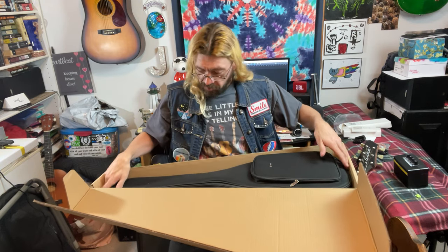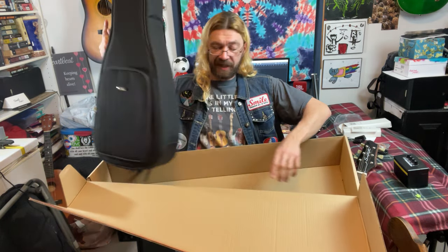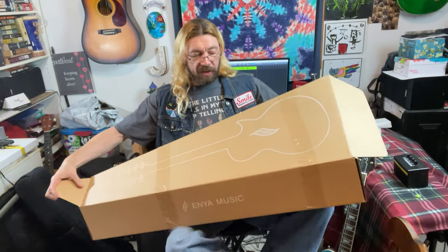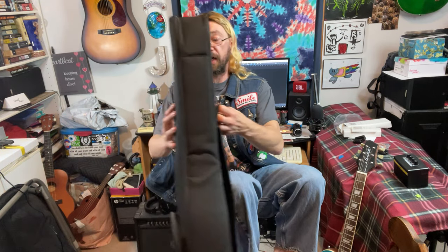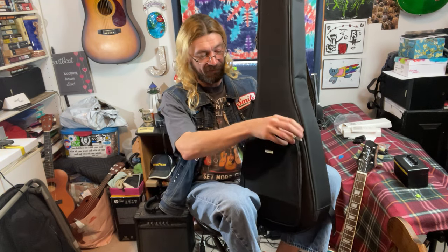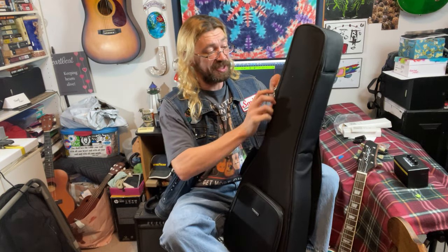Here it's in this little gig bag. That's a nice little gig bag — padded, nice padding. It's got a little pocket on the front, one of them good sized pockets. It's padded, it's got handles and backpack straps. This is a nice gig bag.